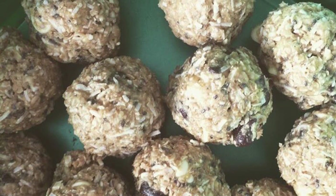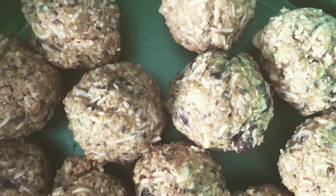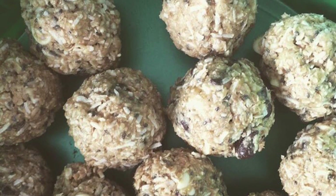You can keep them in the fridge or you can keep them simply on the counter. Hope you guys like this video — until next time, bye guys!